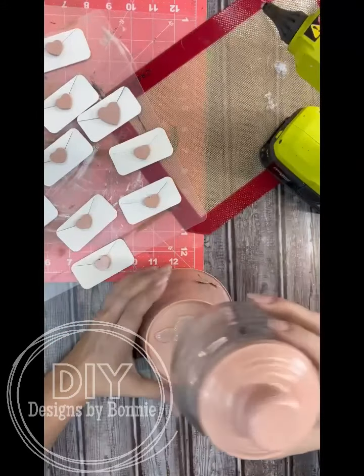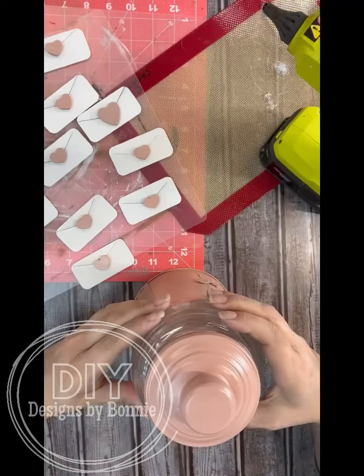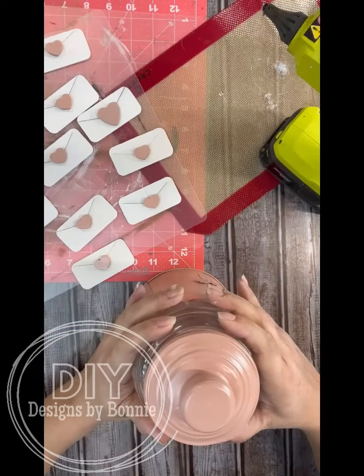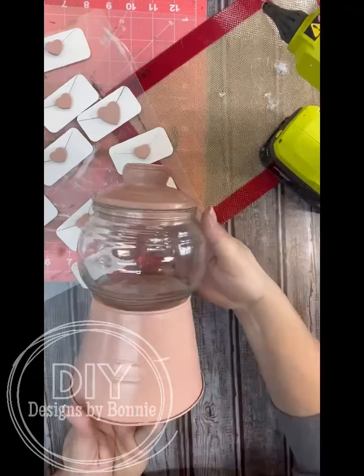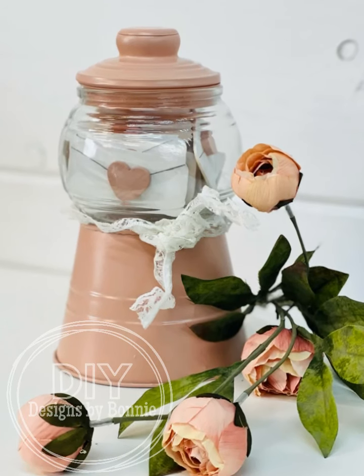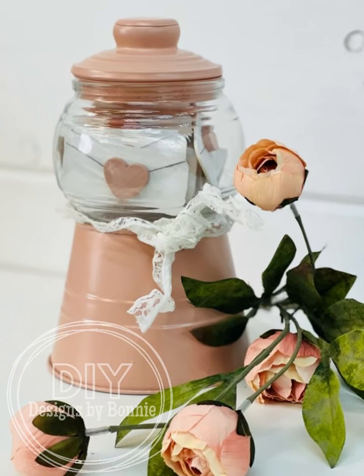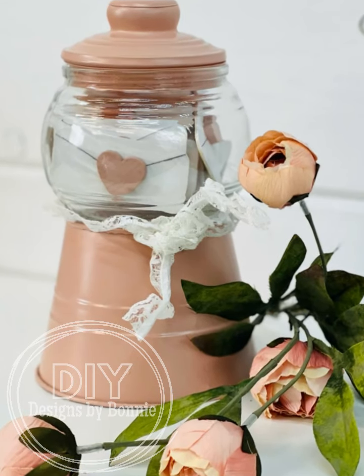What I'm going to do is arrange all of those little love note envelopes so that they go all the way around, so it doesn't matter which side of the glass you're looking in — you will get to see one of them. And here it is, you guys. I think this just turned out absolutely adorable. I'm digging the color, I just love it. I hope you did too. Thanks so much.